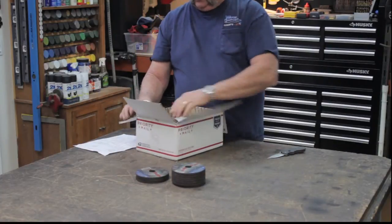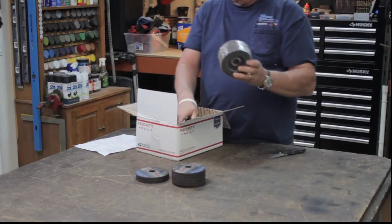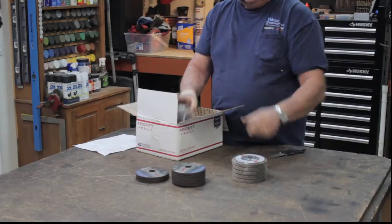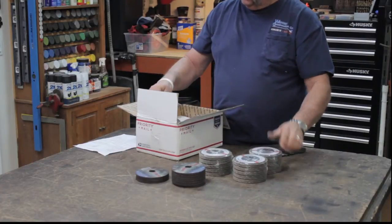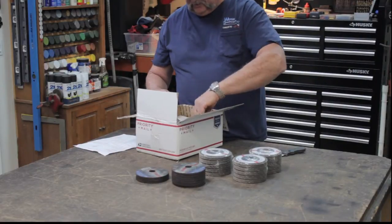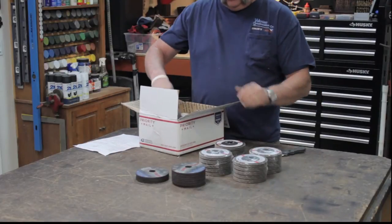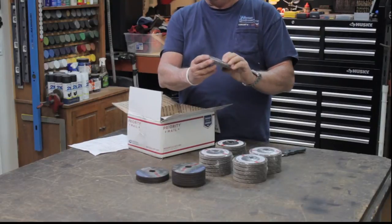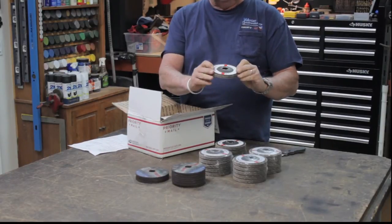These are the 40-grit flap discs — I ordered 20 of those. Oh, we got a broken package, weird. There's the 20 of those. These things are really thick; they feel good and look really well made.